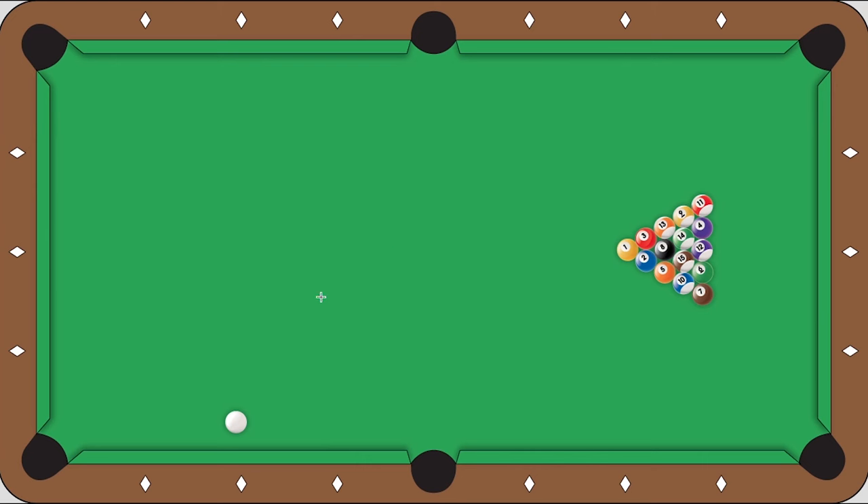This break starts with the cue ball in the kitchen near this rail. I like to put it about a ball off the rail and I use a rail bridge, but you can use any type of bridge you want as long as it's stable.